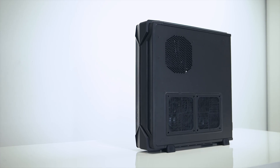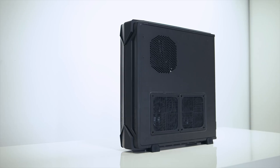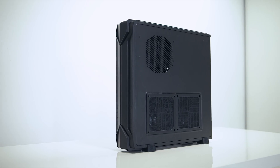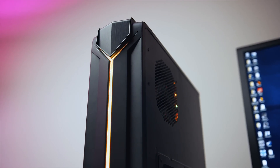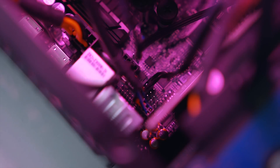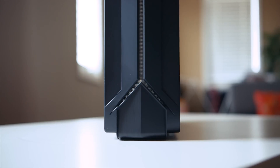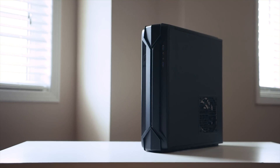For the case, Silverstone hooked us up with their new RVZ03 Slim Form Factor chassis — the third iteration of the Raven series, and they've included built-in RGB lighting this time. It's a great implementation because you can color match it to the rest of your setup. The Gigabyte board also comes with a 4-pin RGB header, so lighting controls can be done through Gigabyte's Fusion software, although be prepared to justify its $110 price tag. From a physical standpoint, not much has changed from the previous RVZ02 other than the front panel design.